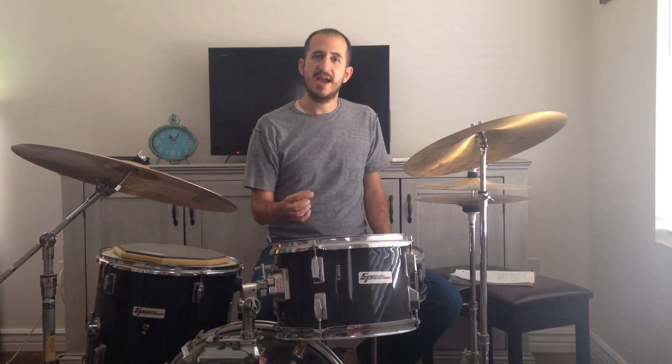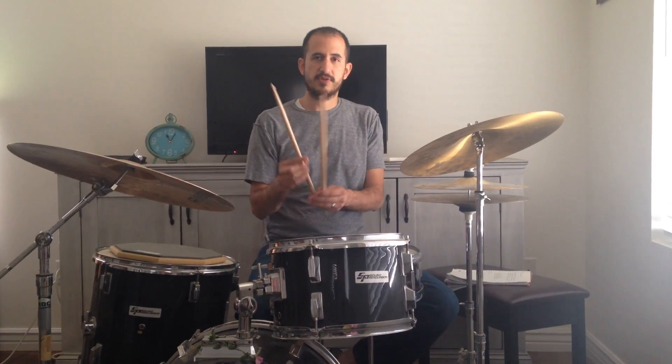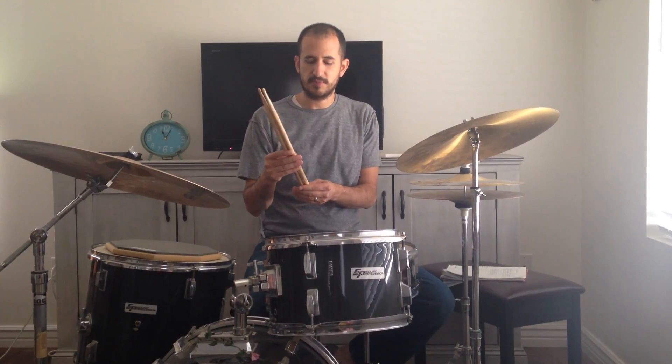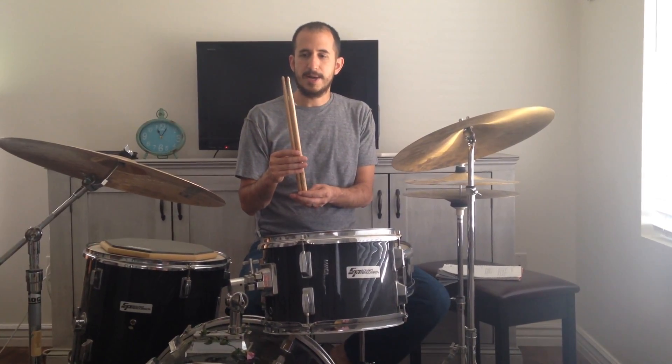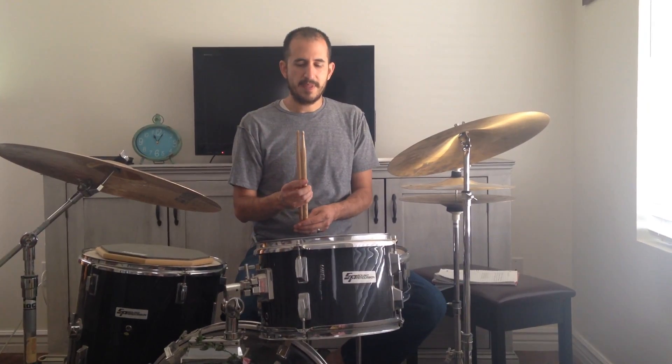First of all, the sticks. I would start with the most generic stick you can get, which would be the Vic Firth brand, the 5A. That's what I would recommend as an all-around generic stick. Here's the pair of sticks that I like to use. These are the John Riley signature sticks made by Zildjian. I like these personally because they're kind of long — longer than most sticks. I like the shape of the bead and the sound the bead gets on the cymbals. But the 5A is a great starting point.